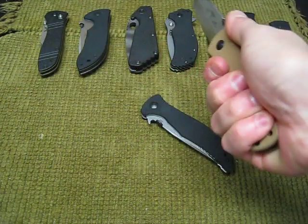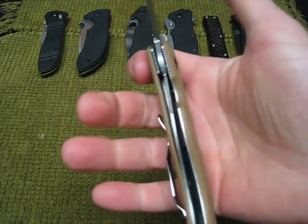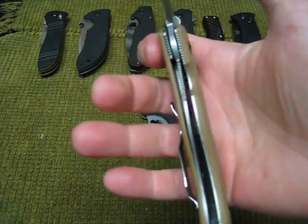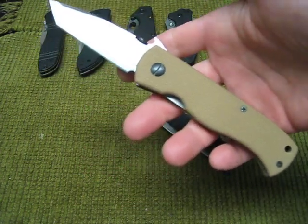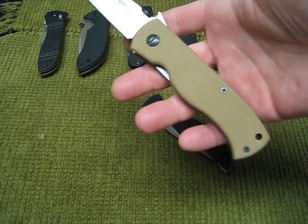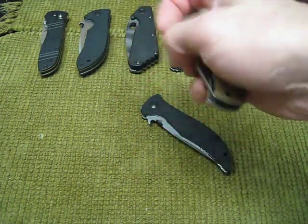Just the lock-up in hand, just like any Emerson. Great knife. Liner lock, right in the center. It was a little stiff when I got it, but like any Emerson, they're always stiff and it takes a little while to break them in, but then they're just butter smooth.